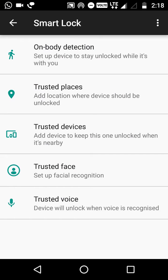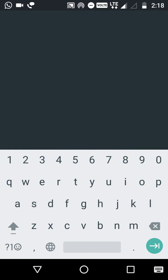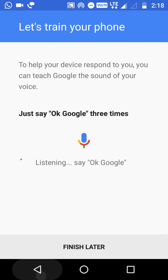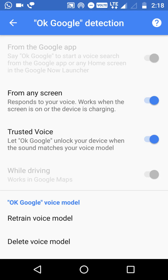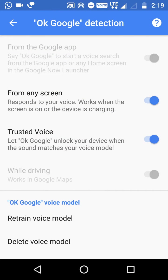If you want to give access to somebody in particular, you can use the Trusted Voice feature. You need to train your voice - press Get Started and say 'OK Google' three times. That voice will be used to unlock. Right now I can't demonstrate because the screen recorder is using my microphone, but after completing the setup you can unlock your phone by saying 'OK Google'.